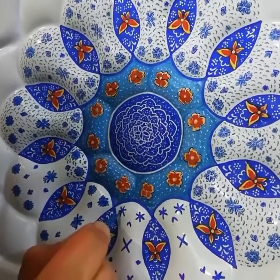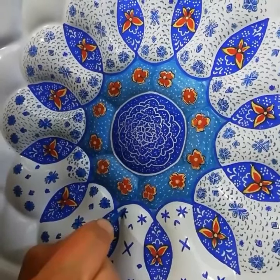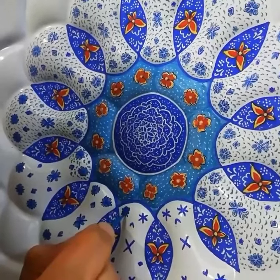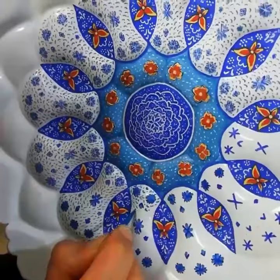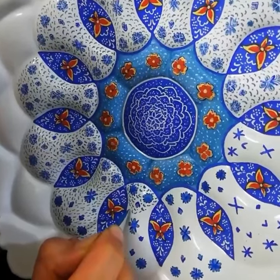Enameling or Minakari is an art that has a history of about 5000 years and is considered a handicraft. Today, this art is mostly done on copper, but it can also be done on gold, silver and pottery.